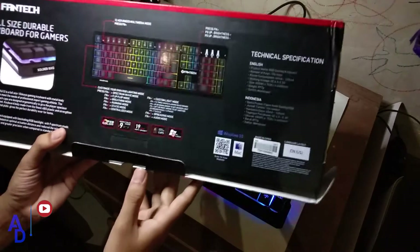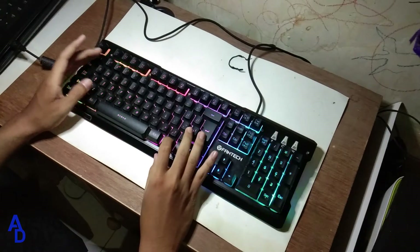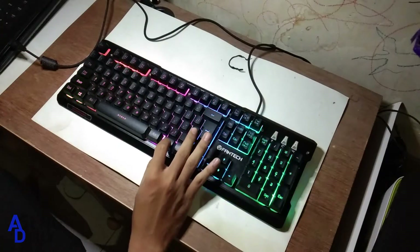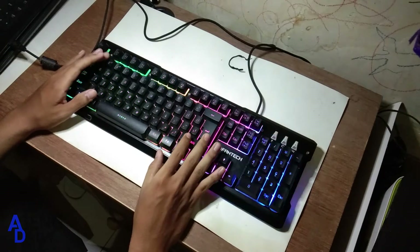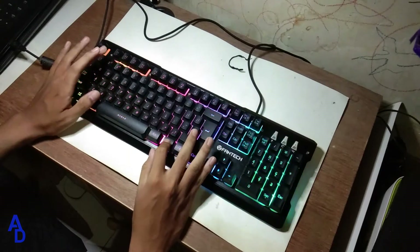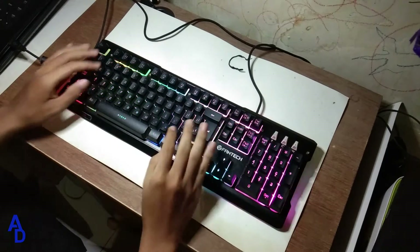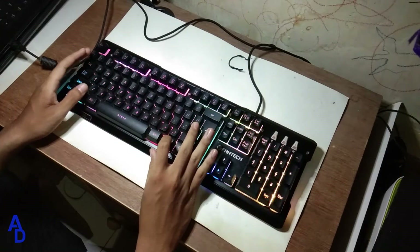Jadi saya akan mencoba satu persatu. Jadi kita akan langsung mencobanya, yang pertama seperti di box-nya kita lihat yaitu FN F1. Lalu kita akan coba FN 1, disini tidak ada perubahan sih. Jadi mungkin ini default-nya ya, ketika kita sudah masukkan keyboard-nya maka otomatis tampilannya seperti ini. Lalu kita akan mencoba FN F2, disini cukup keren juga ya, ada mode yang warna-warninya cukup cepat ya.